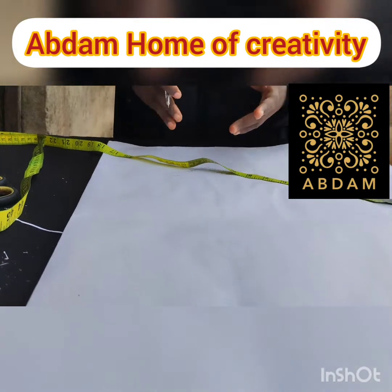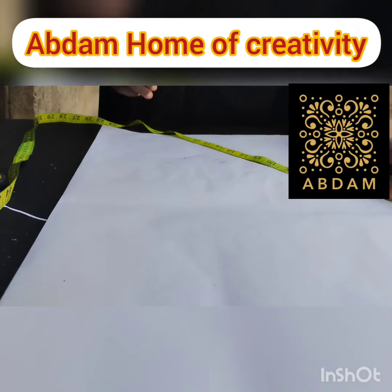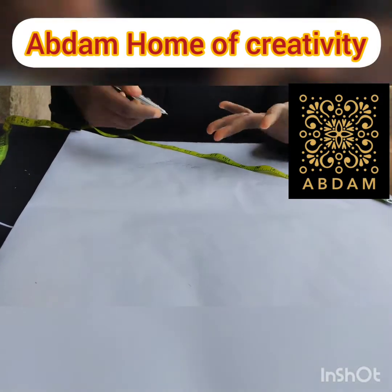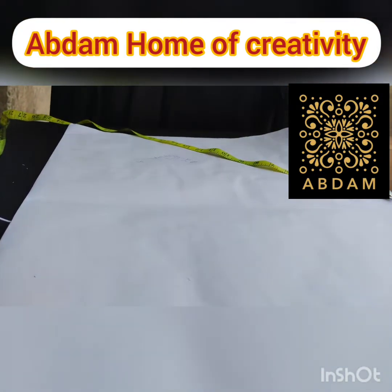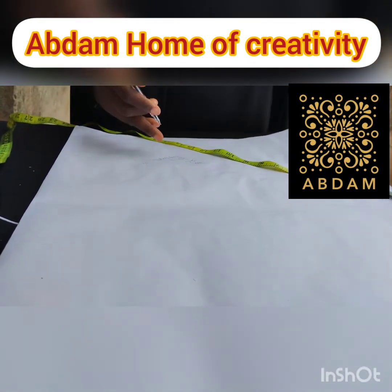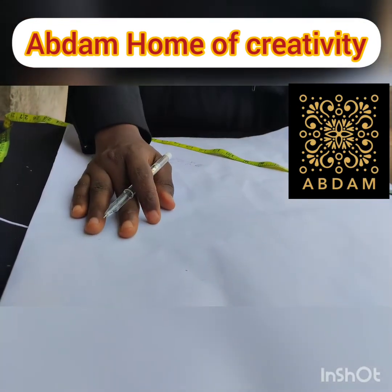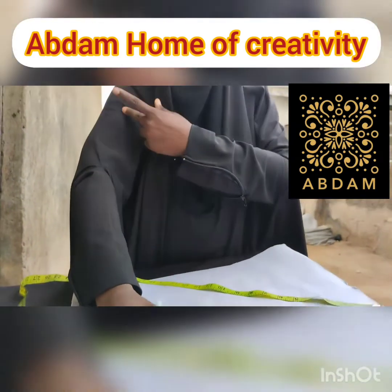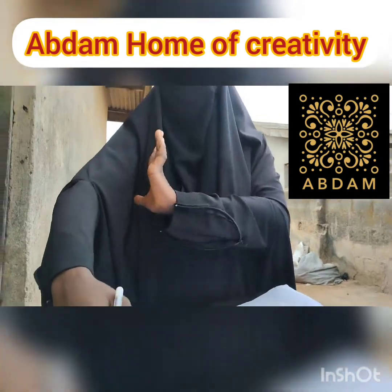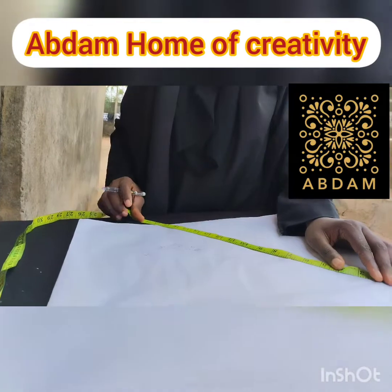For the shoulder measurements, we are using 18 inches because it is a cape. The shoulder measurements don't have to align with the jibab shoulder measurements — you can decide to make it 20 inches, but I am leaving mine at 18 inches. It won't vary with the normal shoulder measurement. Now let's take 18 inches — here we have our 18 inches.